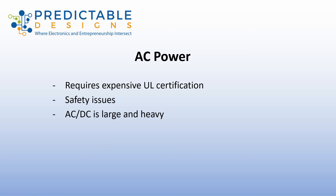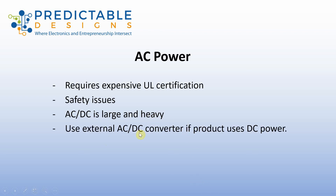If your product is using DC power and not AC — meaning you're taking the AC and converting it to DC — I don't advise doing that inside your product, because that conversion process requires some fairly large, heavy components that add to the size and weight. It's usually better to use an external AC/DC converter. If your product actually uses AC directly, such as an AC motor or AC heater, then you're not going to be able to get around it and you will require UL certification.